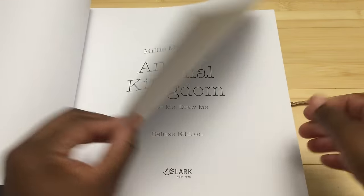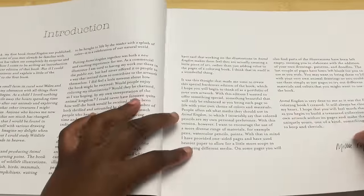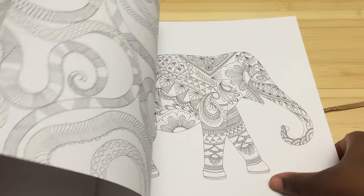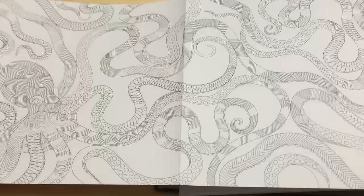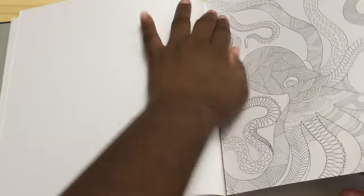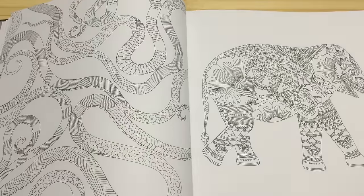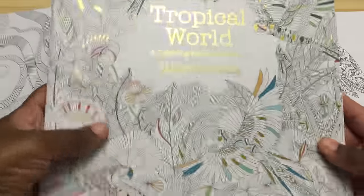When you open it up you get this beautiful binding. You get the same cover page, all the publishing information, and the publisher info. She has an introduction written especially for this edition — what I read of it was really sweet. This has all the pictures from the original book, including the two-page spreads. Every single two-page spread is here. Unlike the Secret Garden artist edition, this is not card stock but a heavy artist stock.